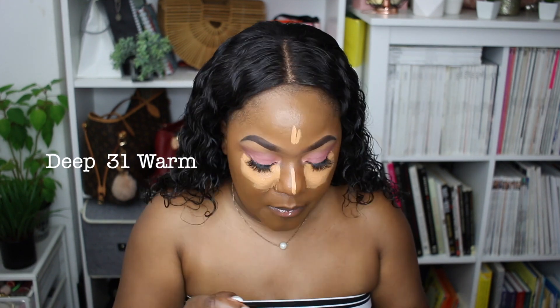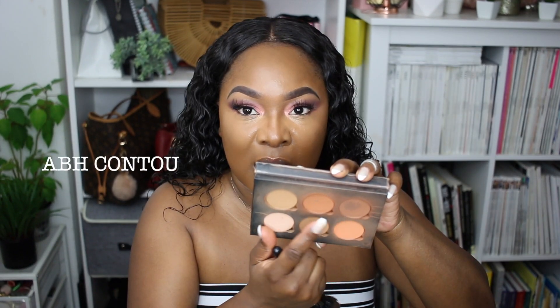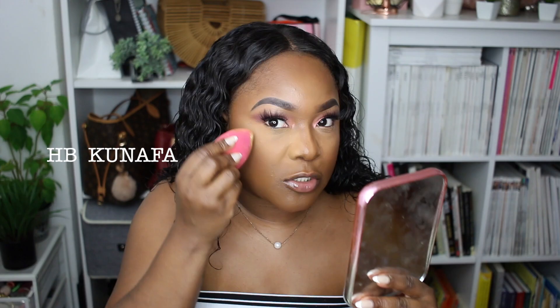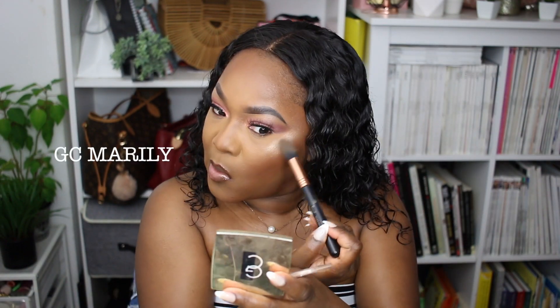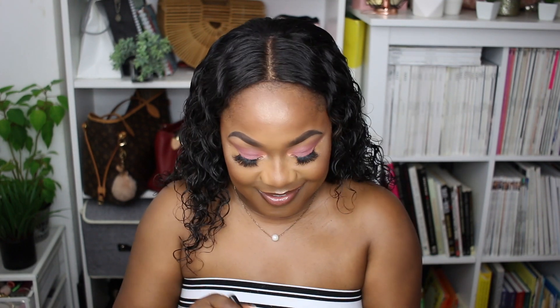I'm going to speed up this part because I don't want the video to be too long. I know a lot of you want to see the full makeup look and how the foundation changes to the finished result. They also came out with a concealer, but I didn't think I needed it so I didn't pick it up. I'm going to use my Anastasia contour kit to bronze and contour. Then I'm setting with my Huda Beauty setting powder in Kunafa under the eyes, and highlighting with Jared Cosmetics in Marilyn. Of course, we can't forget about the shoulders.